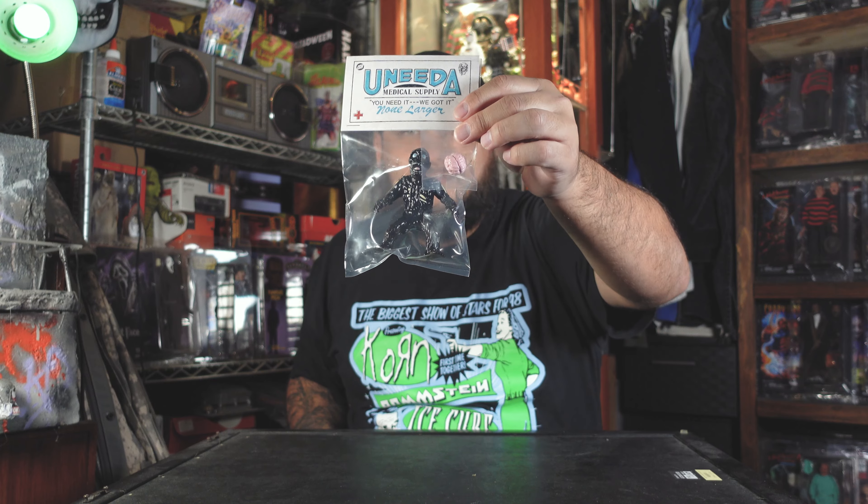Let's look at his accessories, if you want to call it that. He comes with this little brain, which is really cool because you know these zombies eat brains in this movie. I'm excited for this guy. Let's take him out of the package. Let's take a look at some of the articulation and a closer look at Tarman from Justin Ishmael.